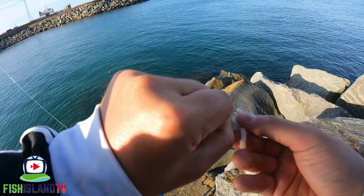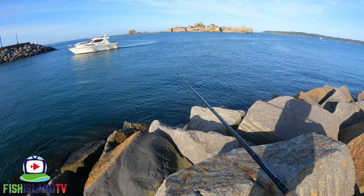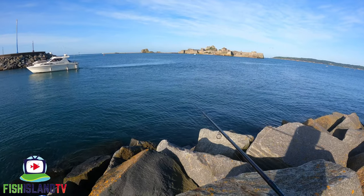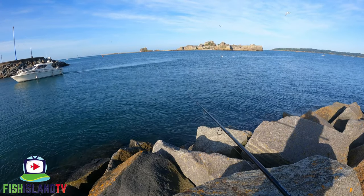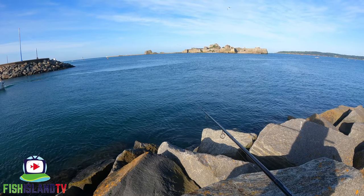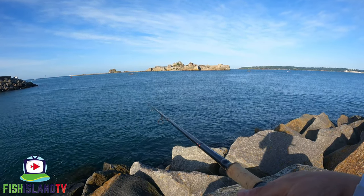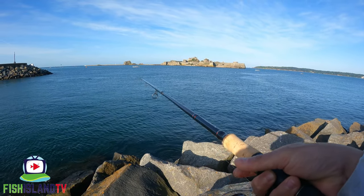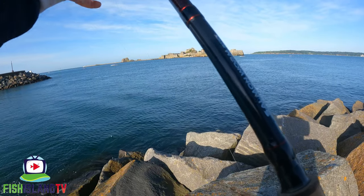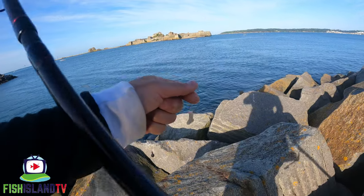You can see the fluffy bit has definitely been plucked by something with a little bit of hook point showing, so I'm putting a new flake on. The bread offerings I put out are drifting in that direction - what hasn't sunk is staying on the surface and the seagulls are picking it off further out, which keeps them away from me. I think it's a little bit too early in the year to see mullet taking floating bread here. It's literally a case of just keep drifting the bread flake down the tide.